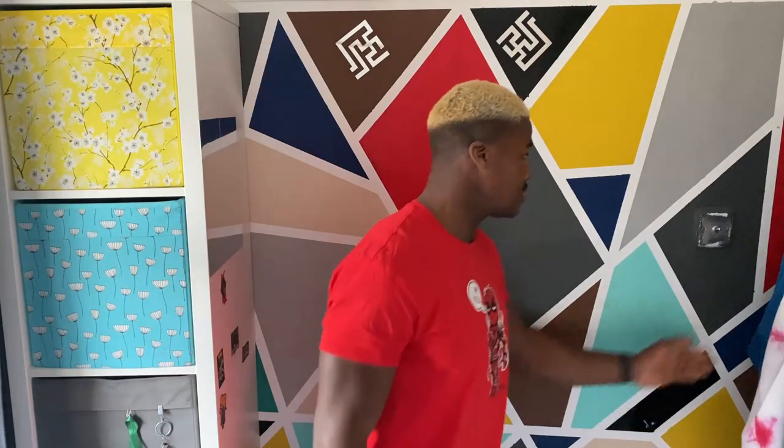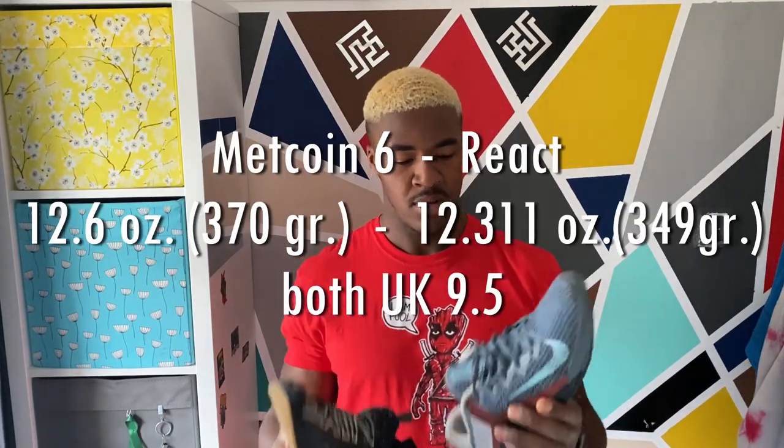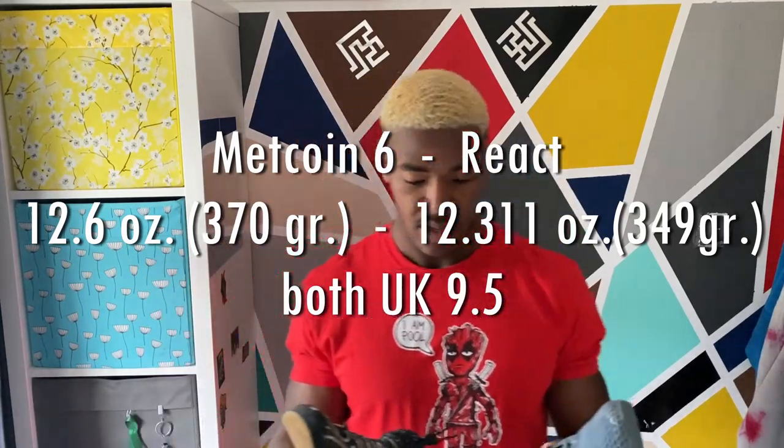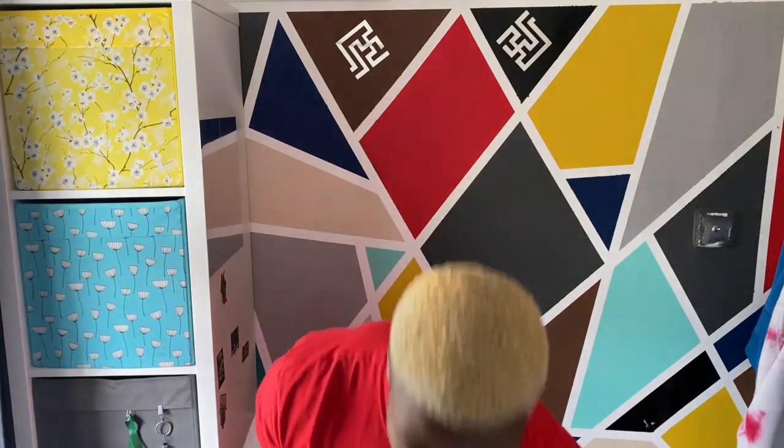They're pretty good. Comfort-wise I prefer these over the Metcon 6s, because you just slip them on and they're quite more flexible with the sole. Compared to the Metcon 6s they probably are a tiny bit heavier — the Metcon 6s compared to the Nike Reacts — I think simply because of the tongue and everything. Flexibility-wise it's just the sole that feels a lot more mobile, not as rigid as the Metcon 6.